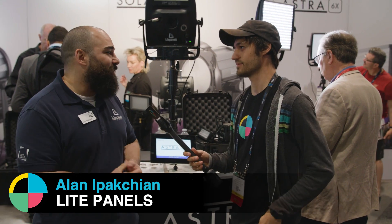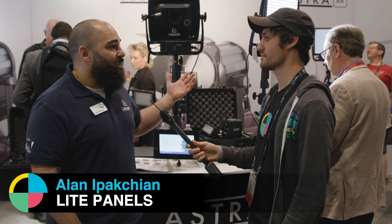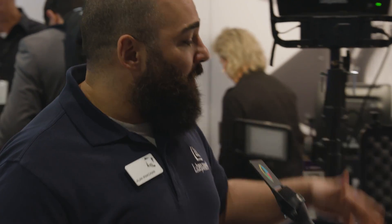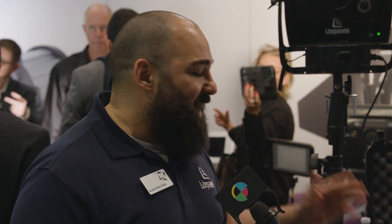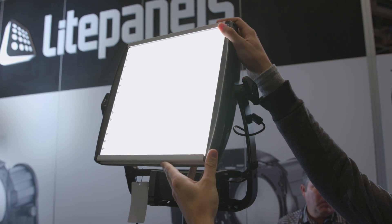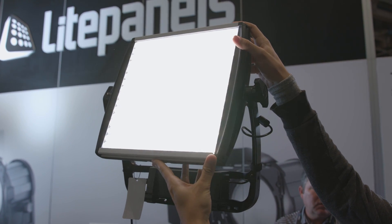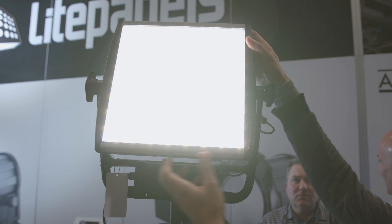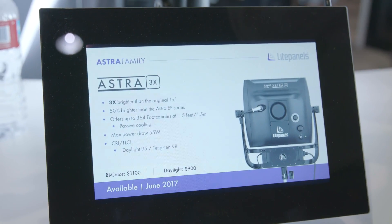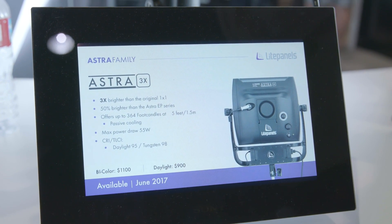Absolutely. So across the entire Astra family, we're 50% brighter than the Astra we had last year. We took the opportunity to rename them so people could easily identify that. So the Astra 6X is six times brighter than the original 1x1 that kind of helped set the wildfire of LEDs we see today at the NAB show. And then we have the 3X version, which is three times brighter. The difference between those, obviously, is the intensity.